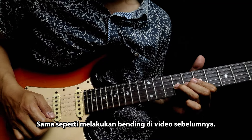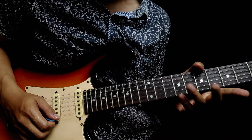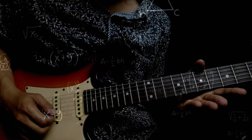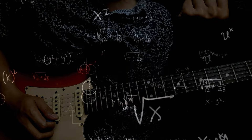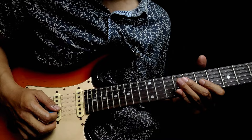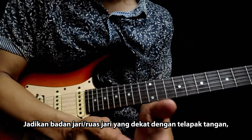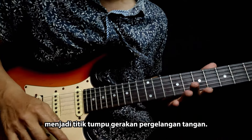Untuk menghasilkan vibrato dari pergelangan tangan, sama seperti melakukan bending di video sebelumnya. Letakkan jempol di atas seperti ini. Dan badan jari telunjuk menjadi poros yang mengkonversi gerakan pergelangan tangan. Jadikan badan jari atau ruas jari yang dekat dengan telapak tangan menjadi titik tumpu gerakan pergelangan tangan.